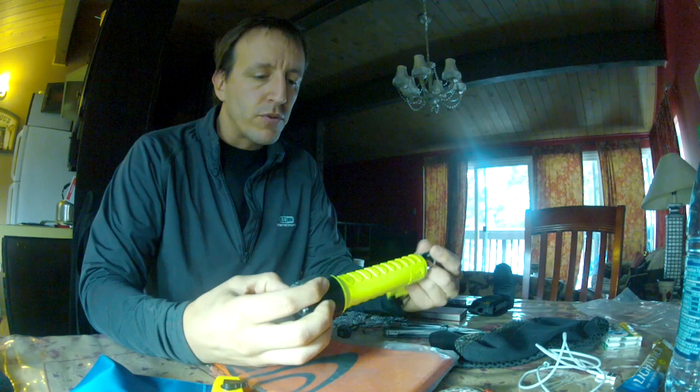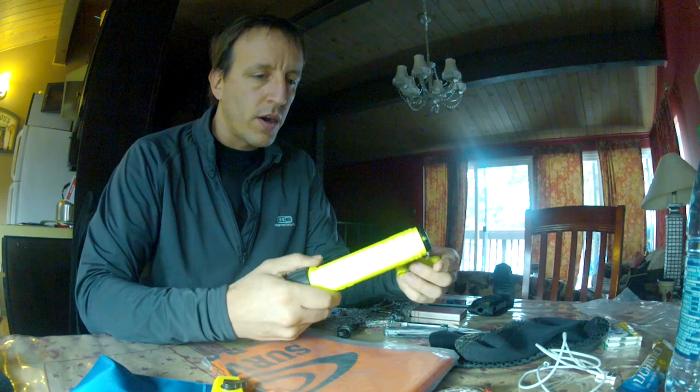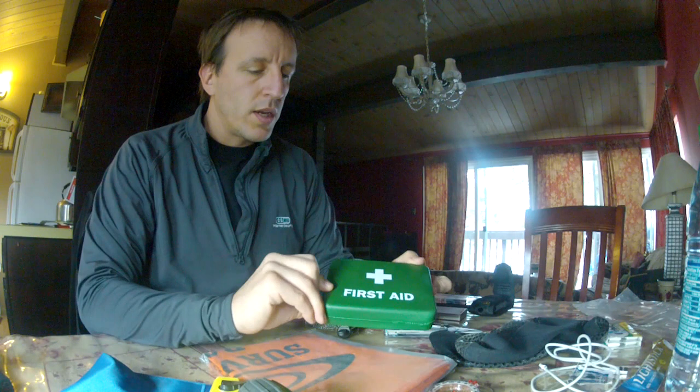I also carry a powerful torch. It's very visible — this is actually a diving torch, but it works fine for any conditions as well.